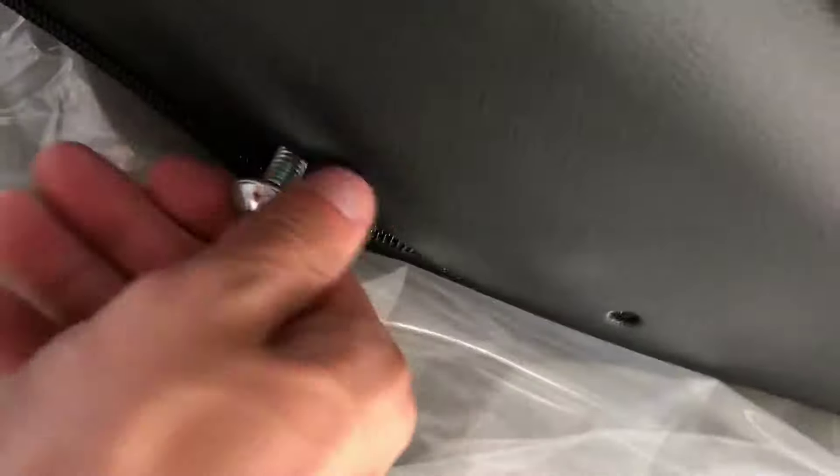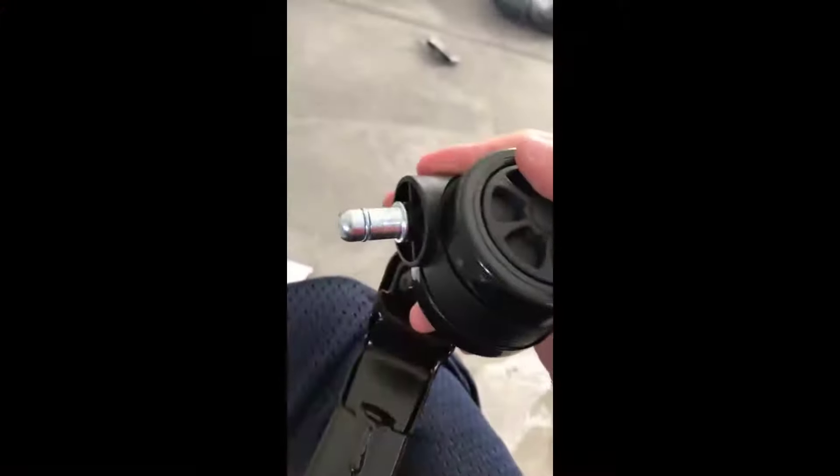To set up the chair, you will first unscrew a couple of these from the back and the bottom. You'll pop a couple of these into place, then you'll drop this into its spot, put this little thing on top of it, and then you're done with the base of the chair.